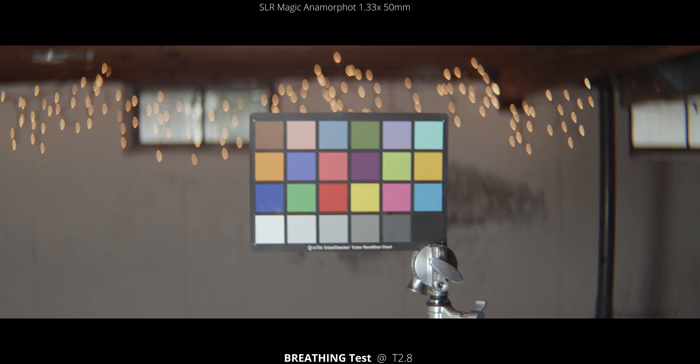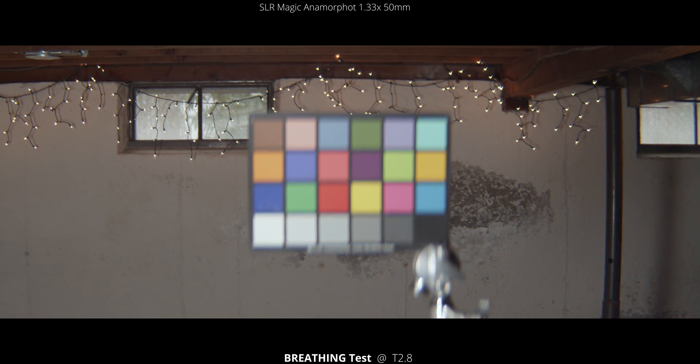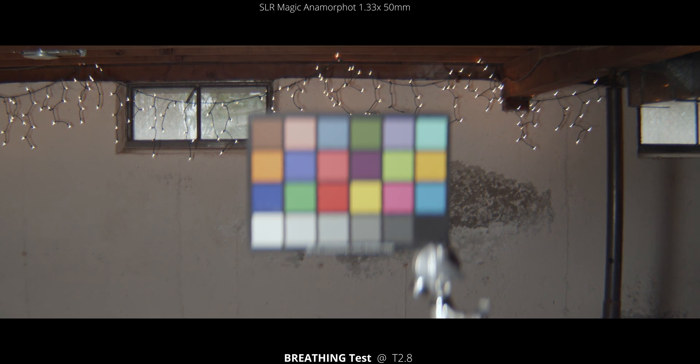Now let's get right into the first test, checking out the breathing of the 50mm SLR Magic Anamorphic. To test the breathing, what we're going to do is rack focus from close focus all the way to infinity. If you watch the edges, that's the best place to see any breathing effect that's happening.